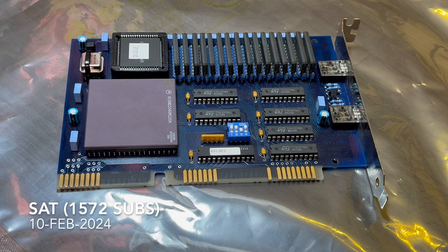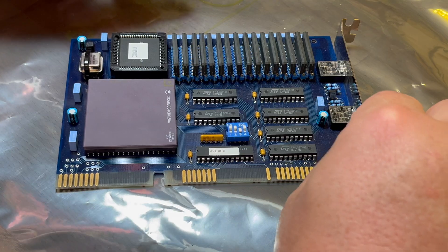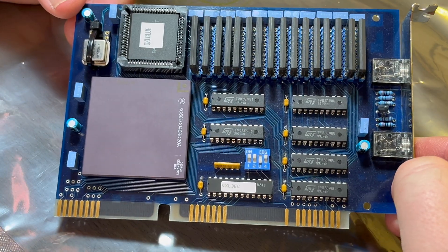G'day comrade subscribers, thanks for hanging around, good chatting everyone again. Following on from yesterday's Sinclair QL, I thought this was also quite interesting - it's a QXL 2B card.